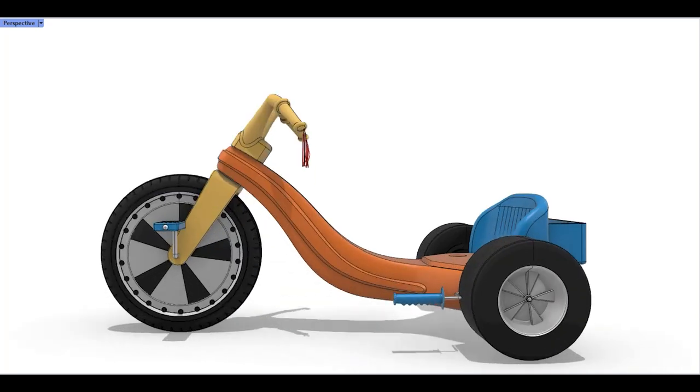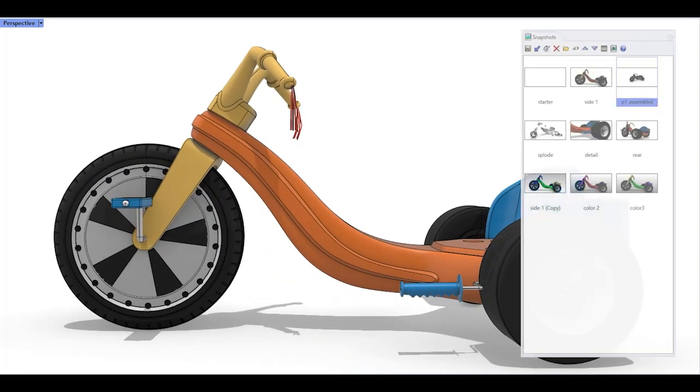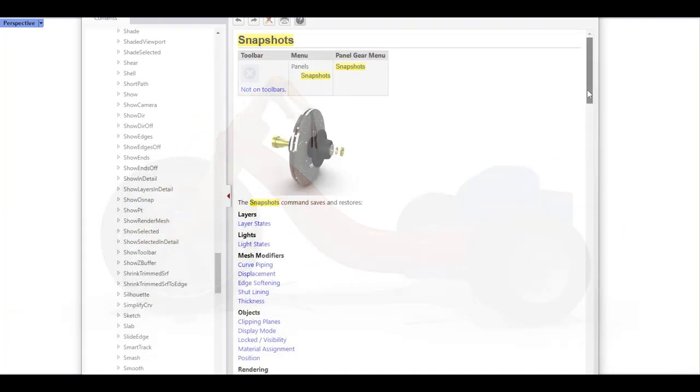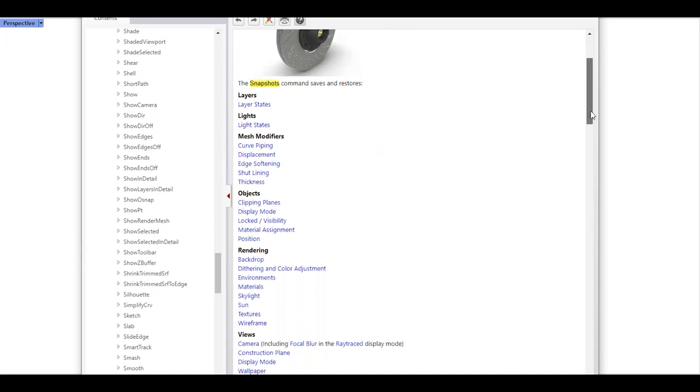Another new feature in Rhino 7 is Snapshots. Snapshots allow users to save a number of model attributes easily and recall them later. Things like scale, position, color, display mode, and more can be saved, set, and restored at any time.